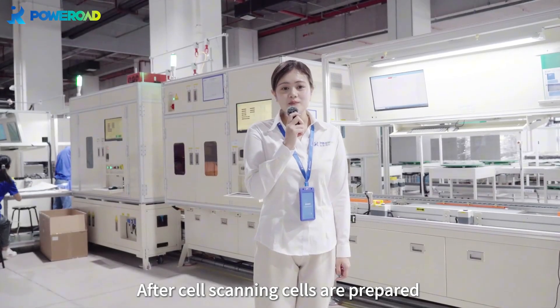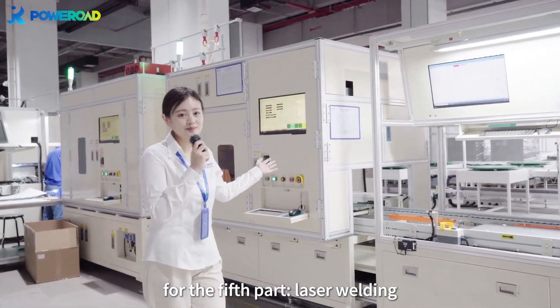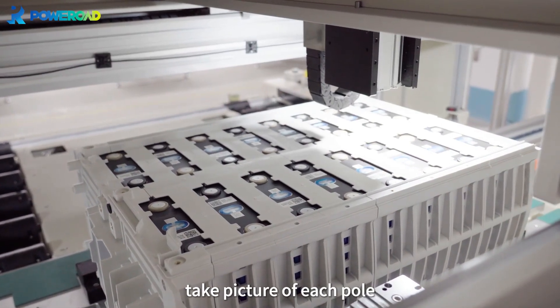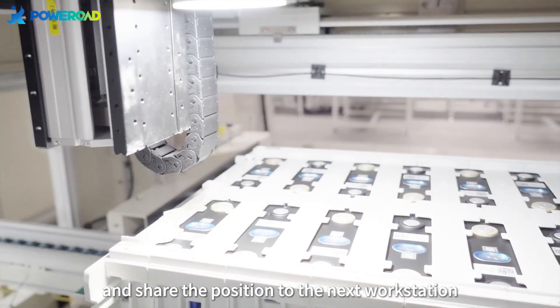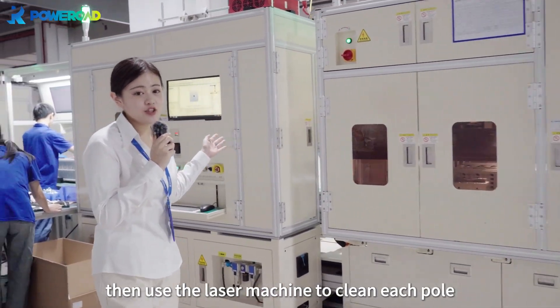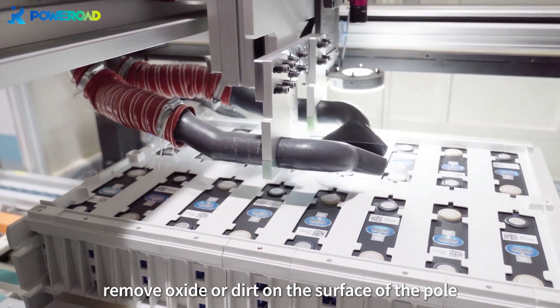After cell scanning, cells are prepared for the fifth part: laser welding. Before welding, the camera will take pictures of each pole, mark welding poles with XYZ coordinates, and share the position to the next workstation. Then the laser machine is used to clean each pole, removing oxide or dirt from the surface.